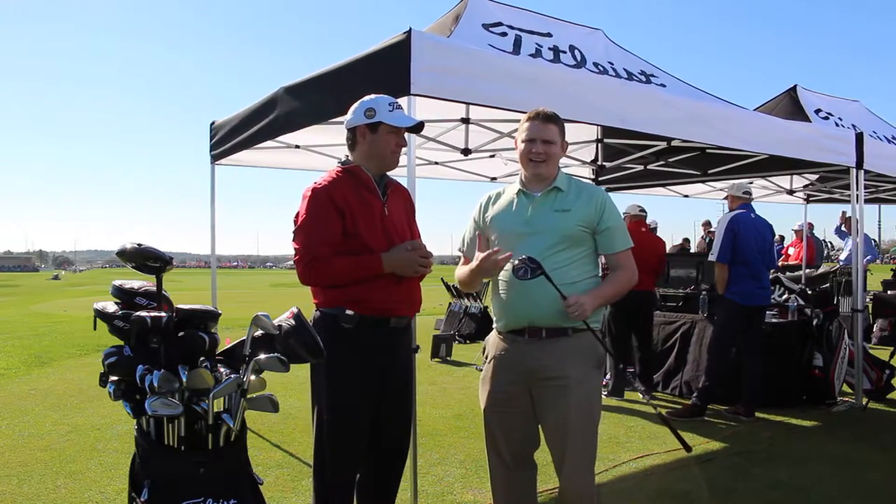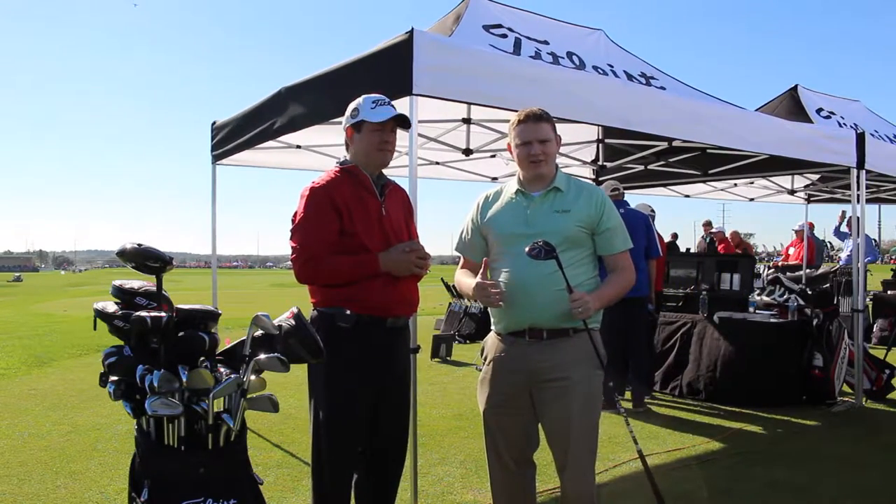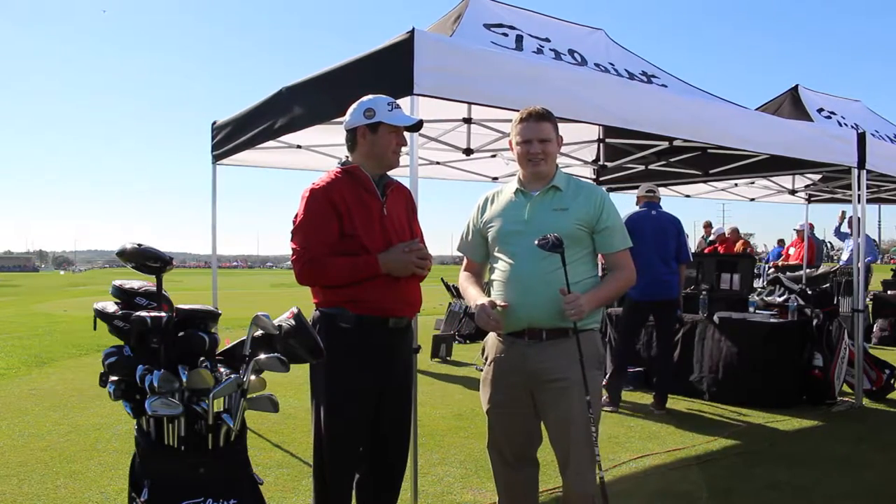Brett hit the nail on the head there — you've got to get fit. We've got excellent technology at Second Swing with our Tour Van Fitting Center. Stop in or schedule your fitting online today.